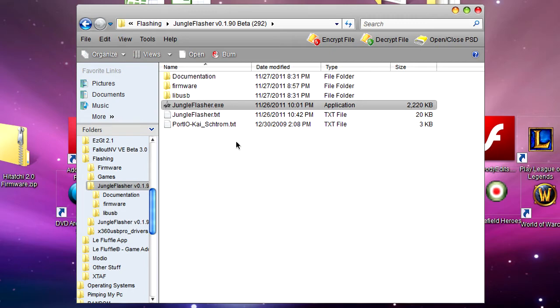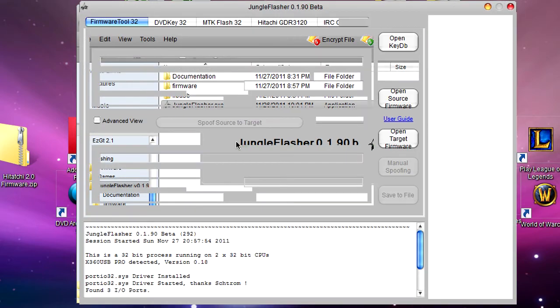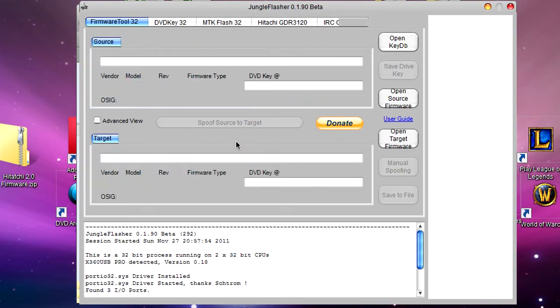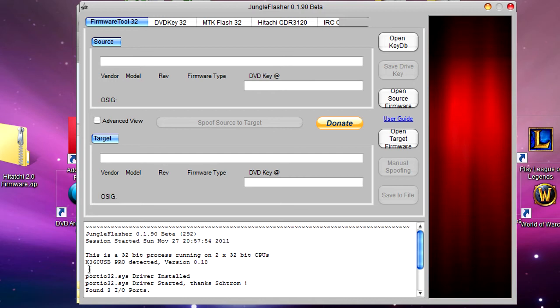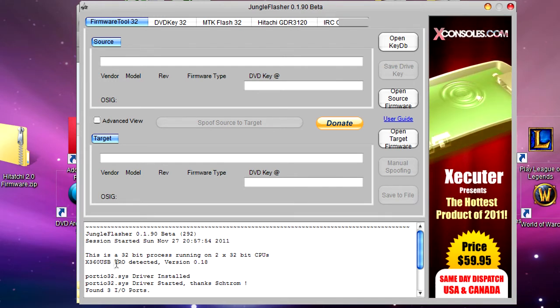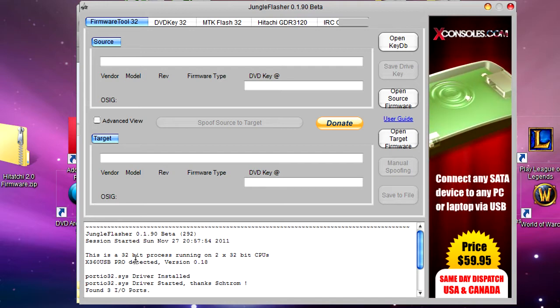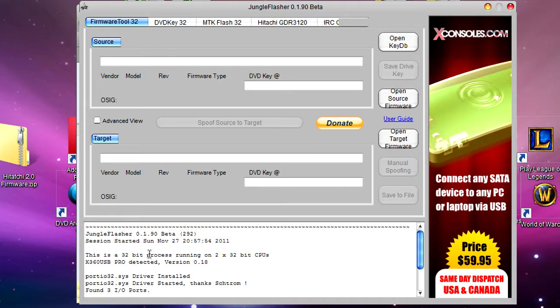If you're using the X360 USB Pro, you should notice one of the green lights go to red — that's perfectly normal, not a bad sign. If you're using the X360 USB Pro you should see down here that it's been detected. If you don't see that, then go back and make sure you've connected everything properly. So let's move on.